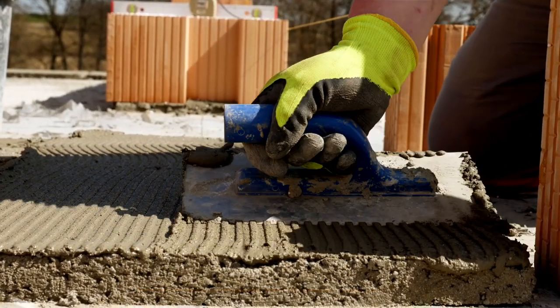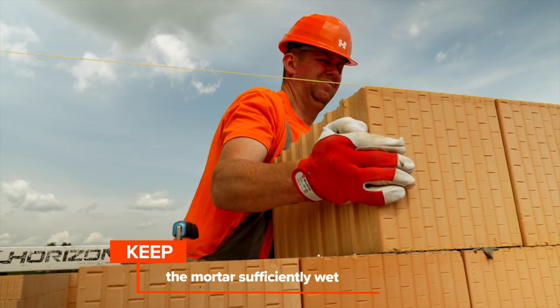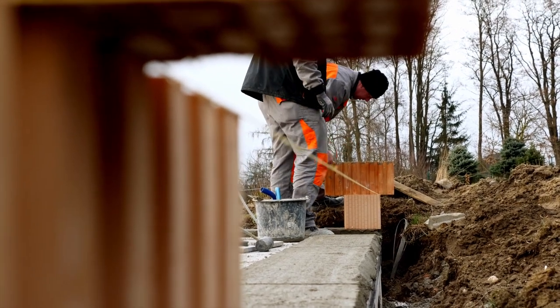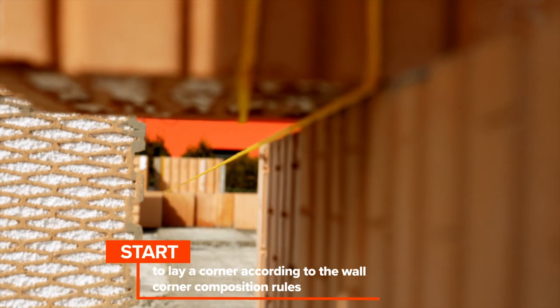We recommend laying a maximum of three brick courses on the first day. To start walling, create a corner according to the corner composition rules for the wall of an appropriate width. A string line should be tied to each end of the wall with a peg, which acts as a guide.